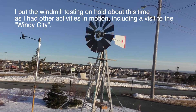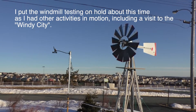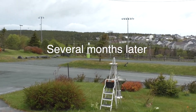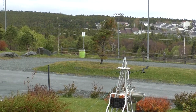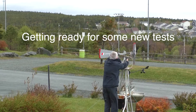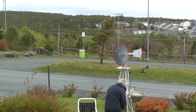Not much wind today, but I wanted to give the windmill a run to check out the tachometer and to compare the outputs from the anemometers. Here we go!